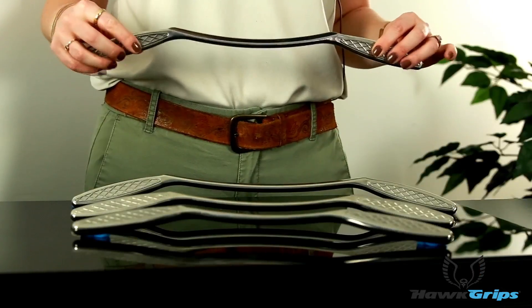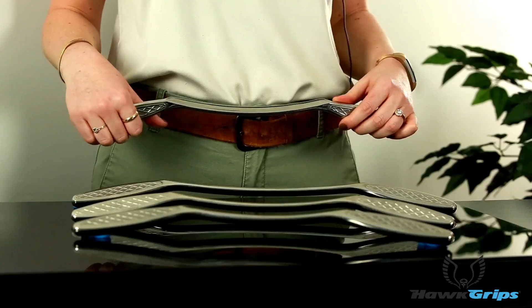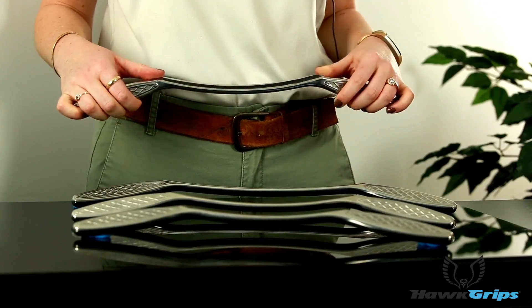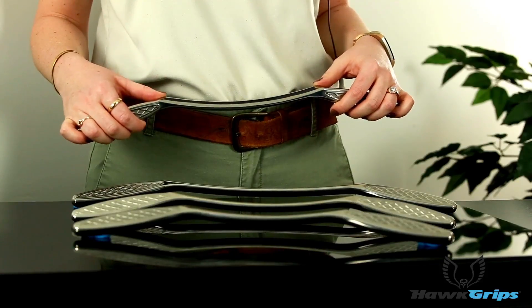The larger size is better for athletes or the bariatric population. This tool features handles with our patented cross-hatching grip, so that you get a little bit of extra leverage and some added weight. We have a concave surface here with a nice steep slope, so you can get pretty deep even though it's concave.